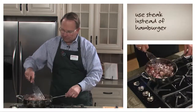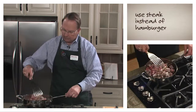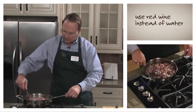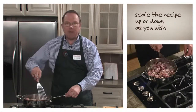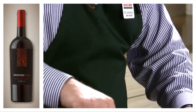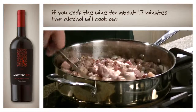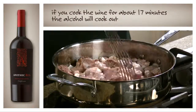Throughout this recipe, I'm going to use steak rather than the hamburger that's in the recipe, and some red wine rather than the water that's in the recipe. You can scale this recipe up or down based on what you want to do. A lot of folks don't want to have wine in their cooking because of the alcohol. Well, as we all know, if you cook wine for about seventeen minutes — which is about how long this takes altogether — that alcohol is going to cook out.